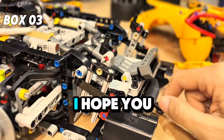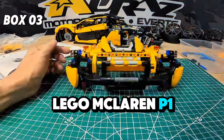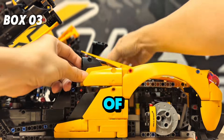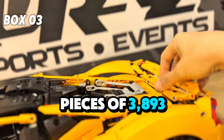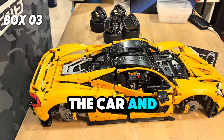Hey everyone, I hope you enjoyed watching the build of this incredible Lego McLaren P1 as much as I did. The process was truly addictive, and I couldn't have done it without the help of my amazing friends and family. I didn't expect it to be so big — with a total of 3,893 parts. I really like the shape of the car and the curves.